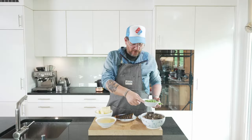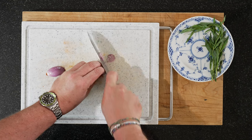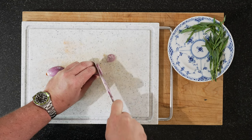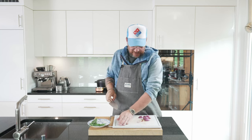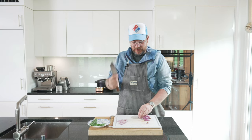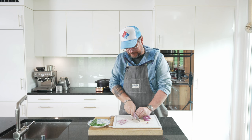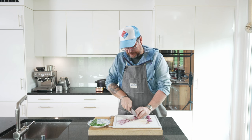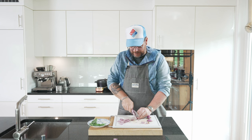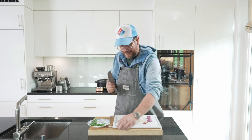We'll prep the morels a bit more, the lobster tail, and the shallots. For the shallots, just slice them down in about 3-millimeter slices. We're not going to eat them — we're just using them to flavor the beurre blanc, so they'll be strained out. You don't have to worry too much about precision when you cut. We just want the taste of the shallot.